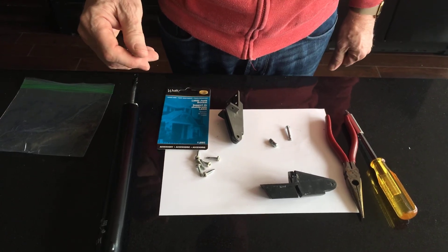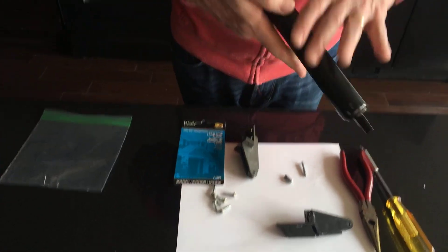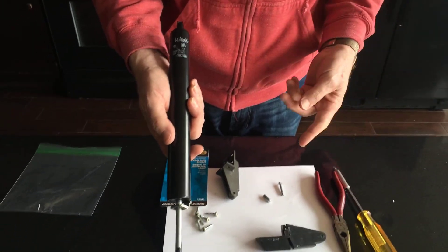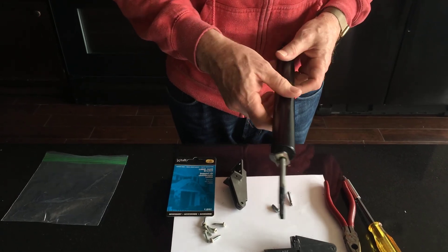So I went down to the local big-box store to see if I could get a replacement for it, and they wanted to sell me the whole component — the cylinder, the jam bracket, the door attachment, the screws, everything. It was going to be right around twenty bucks. To me that's money I'd rather spend on a cruise.